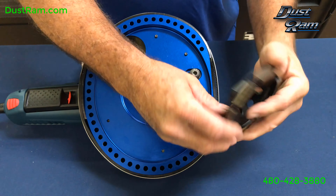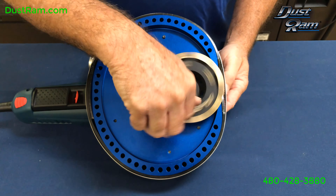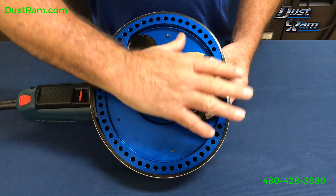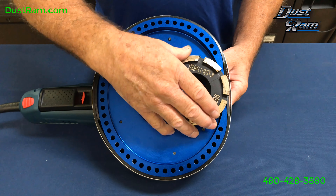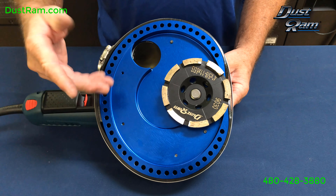Then you'll take your wheel and install it. You only have to tighten it with your hand — you don't have to do anything else. Once it starts up it's going to tighten itself. But you do want to snug it enough with your hand so it doesn't do a quick lock-on, because that could lock it on pretty tight.